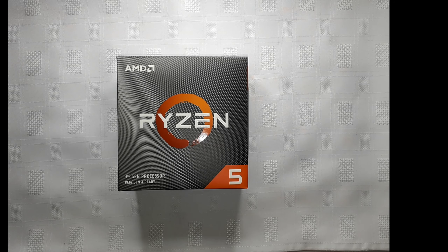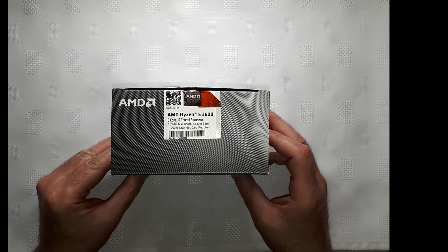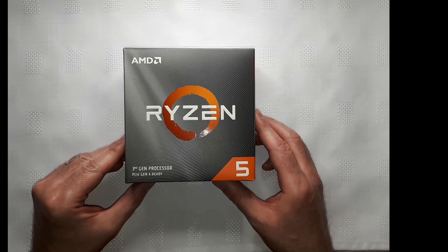Hello YouTubers and welcome to our channel. We are unboxing our first AMD processor, the Ryzen 5 3600. It's our first AMD build — we are building a new multimedia computer, so we decided to turn to AMD for this build. It's a six-core, 12-thread CPU, very powerful and at a very good price these days from Amazon.